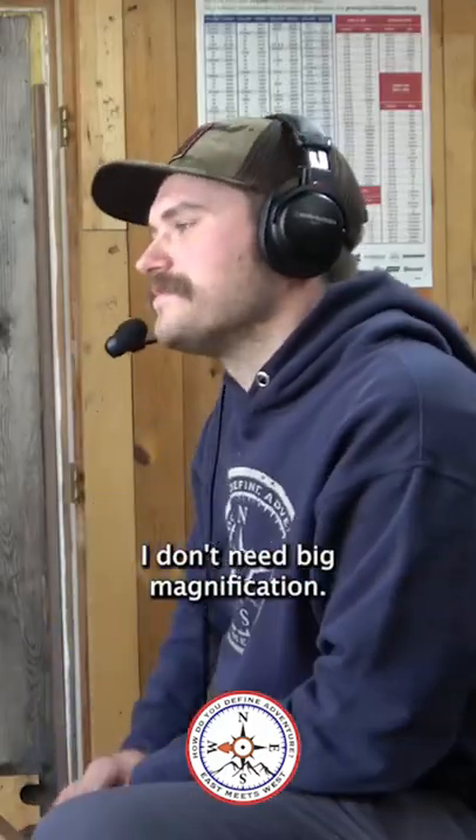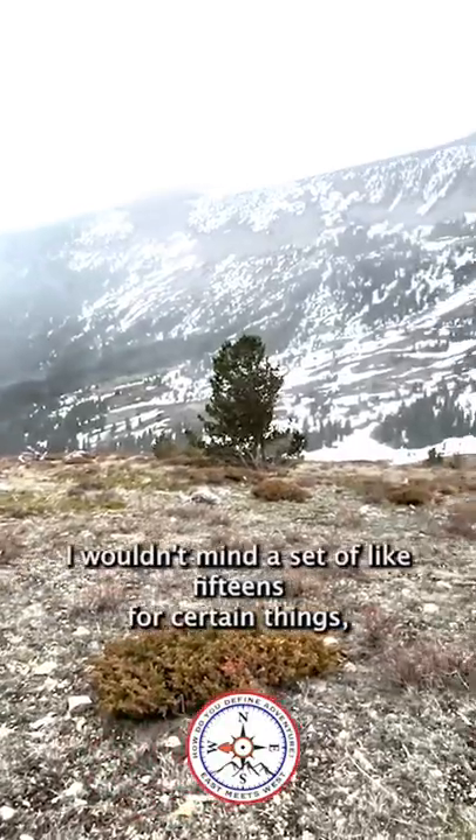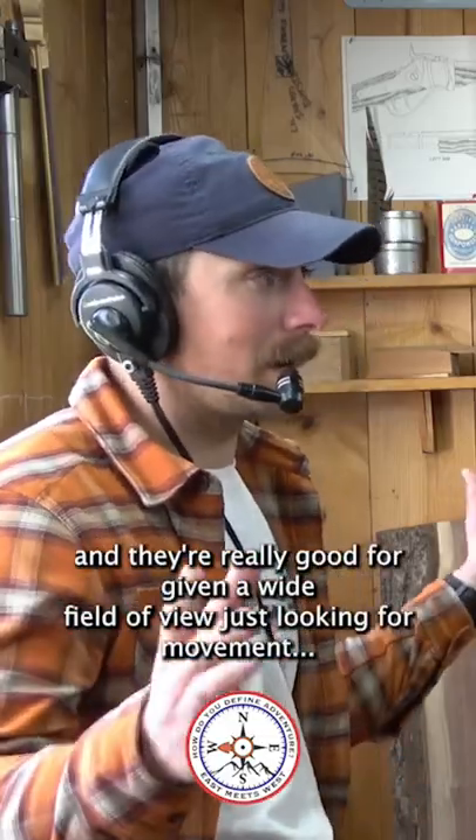Easier on your eyes — I don't need big magnification. Those 9x45s are light enough that you can pack them around your chest all day, and they're really good for giving a wide field of view, just looking for movement.